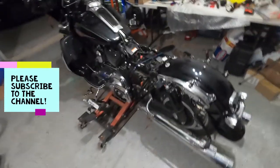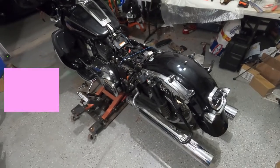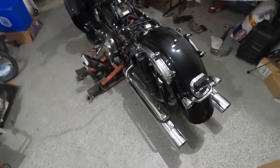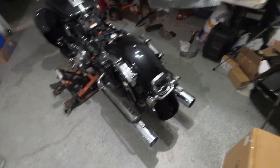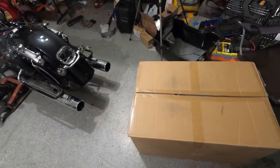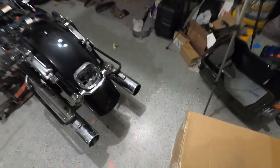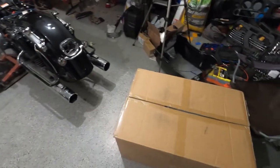Hello guys, welcome back to our channel and a new video for our 2013 Electric Glide Classic. As you guys know, in the last video we finished the rear fender swap, and today we're going to continue working on the back side. We're going to have a new set of bags with the extension that we're going to start to install today, with a fender extension. So let's get started, open the box, get everything out and start.